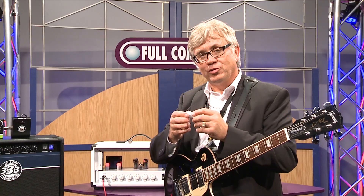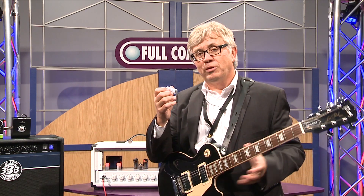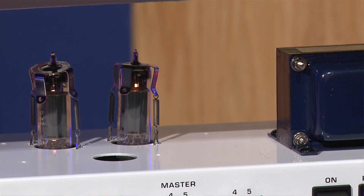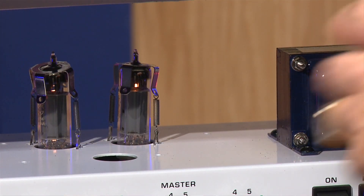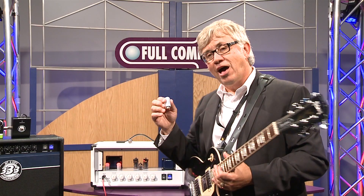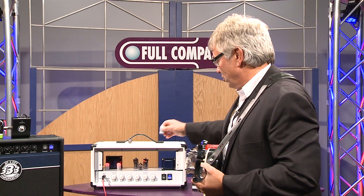So it will distort and produce even-order harmonics just like a vacuum tube. By the way, these will replace any type of preamp tube, whether it's a 12AX7, a 12AT7, a 12AU7, or an ECC83 — those types of preamp tubes typically found in a tube guitar amplifier like this Jet City guitar amp right here.